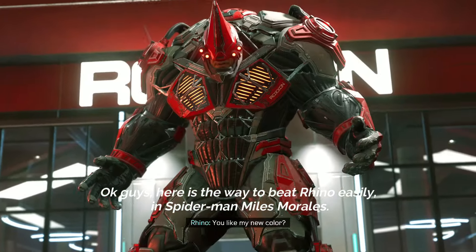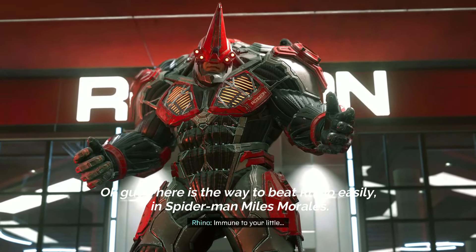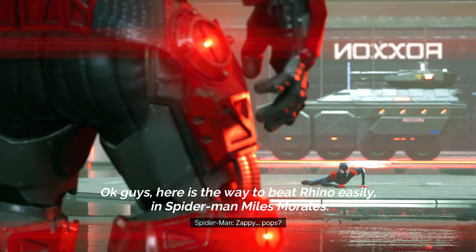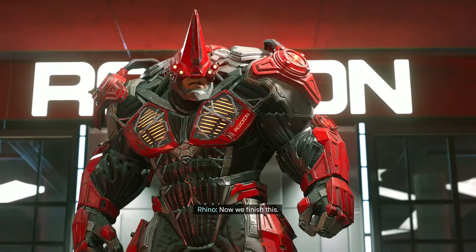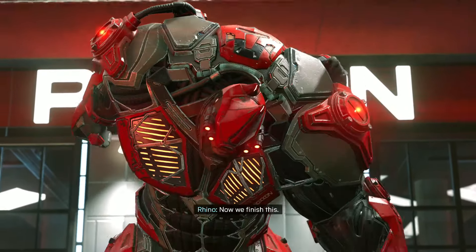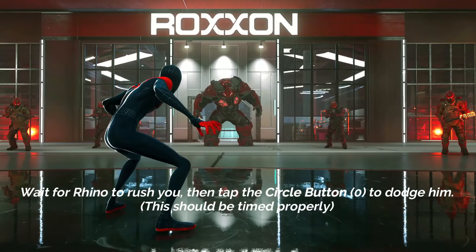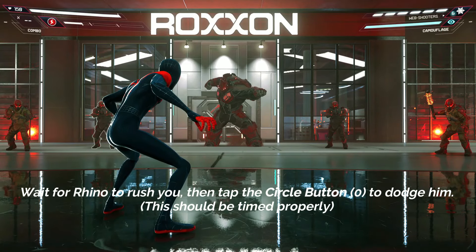Okay guys, here's a way to beat Rhino easily in Spider-Man Miles Morales. Wait for Rhino to rush you, then tap the circle button to duck him.